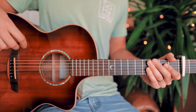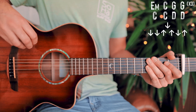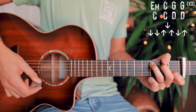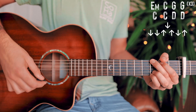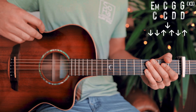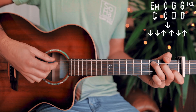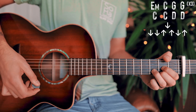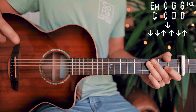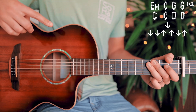Finally, here's what we're playing for our choruses. We have two chord progressions. The first goes E minor, C, G, and G again — we'll repeat that three times. Then we go to the second progression: C, C again, D, and D again — that one plays through once. That whole two-progression sequence plays once through for each chorus.